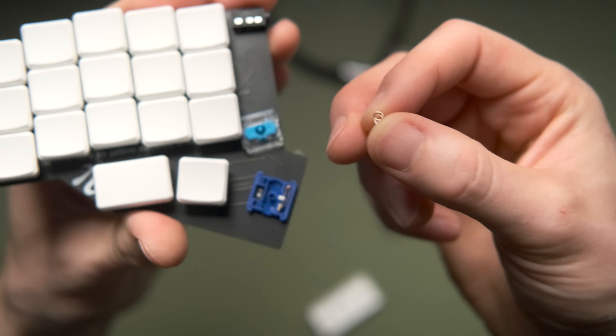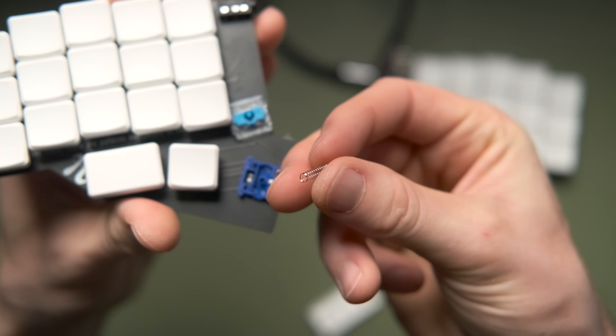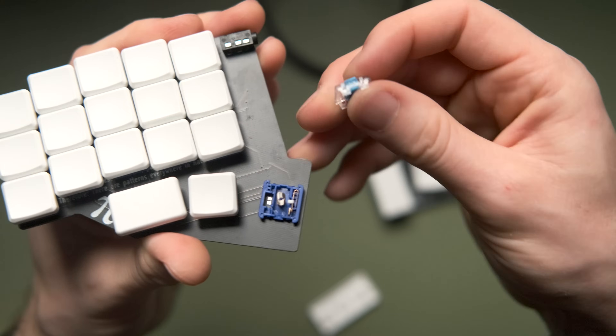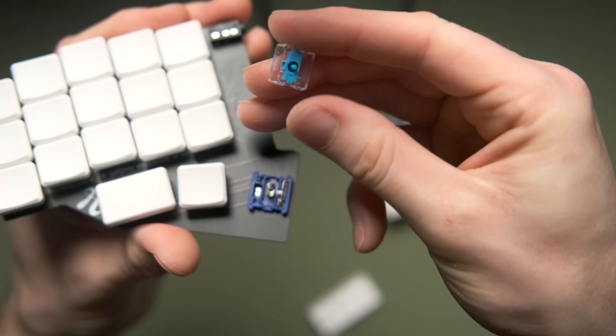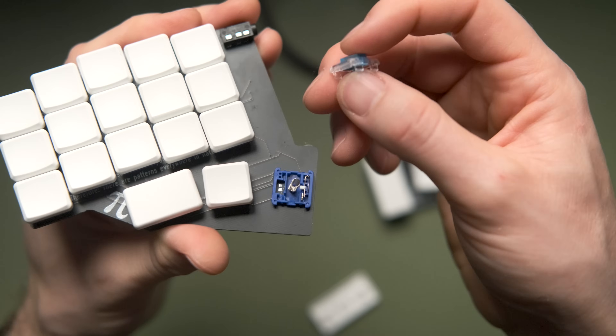I'm quite set on linear switches now and not interested in tactile or clicky. The Gergoplex can be ordered with 12-gram or 20-gram springs — I went with the 20 but ordered a set of 12-gram springs to switch to later. I went straight to those when it arrived, though strangely they were actually 15 grams rather than 12 in the bag — maybe they were out of stock — so I swapped the 20s for the 15s to be on the lightest available.